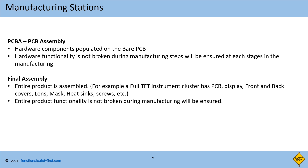Then the produced PCB will be taken to the final assembly station. Along with the PCB board, all other parts will be taken for assembly. For example, a full TFT-based instrument cluster contains display, front and back covers, lens, mask, heat sinks, screws, etc. All these parts are assembled as a complete product and then tested to ensure that the functionality is not broken.